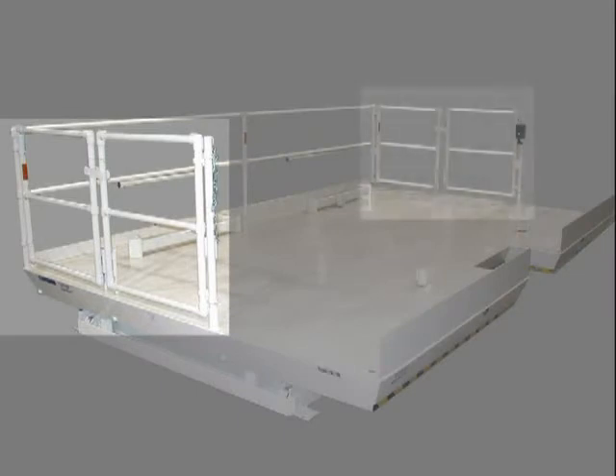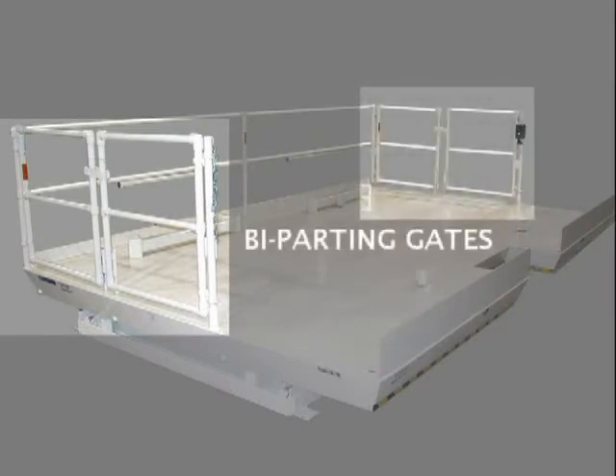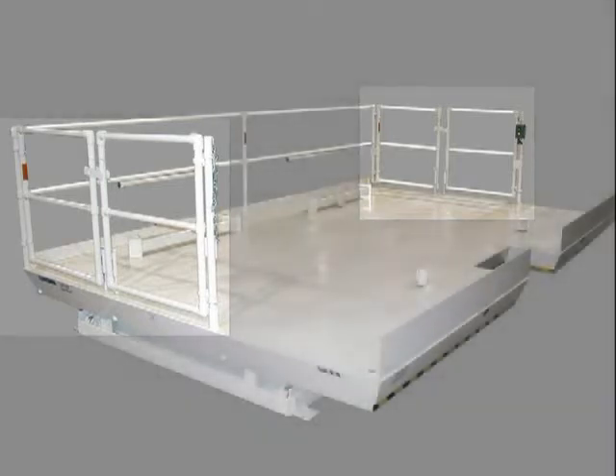The guard rail system for this platform includes 2 sets of bi-parting swinging gates that can be swung open inward over the platform or outward over the surrounding floor. In this case there are no interlock systems for the gates.